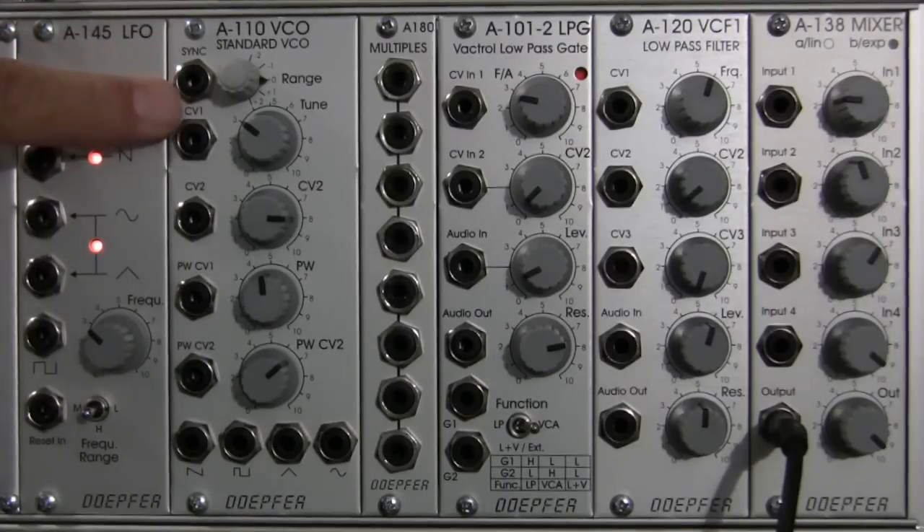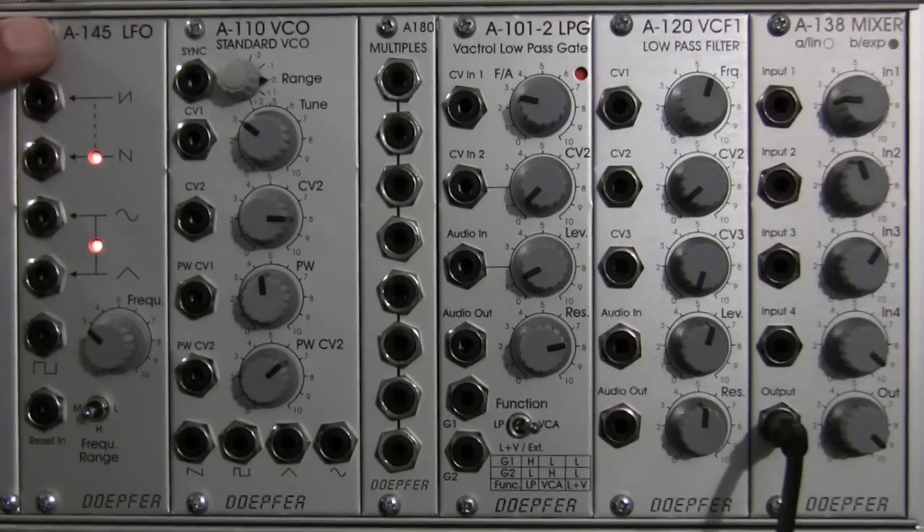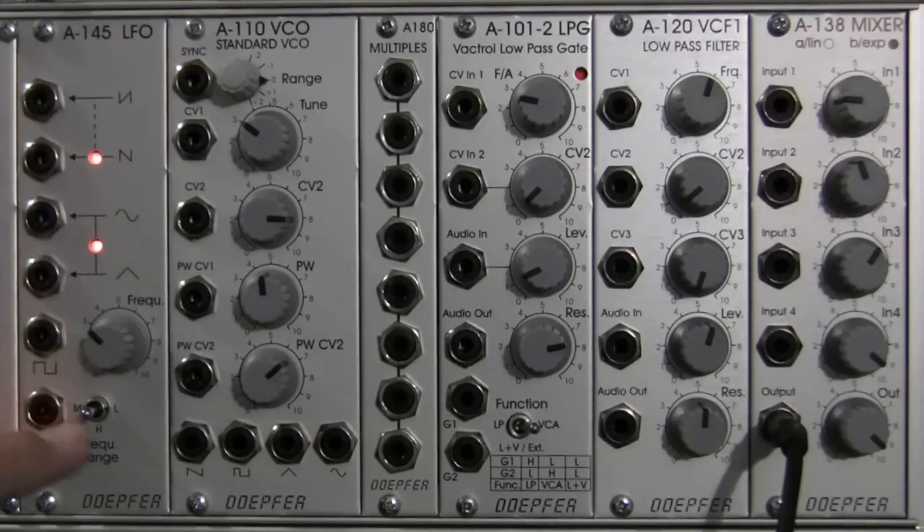This input is going to be used to synchronize this VCO waveform to another A110. So, if you had two A110s — imagine A110 here and A110 here — and you had a waveform coming out of one on the left, you could patch it into the sync input and it would synchronize to the waveform of the other A110. So, that's what the sync input does.